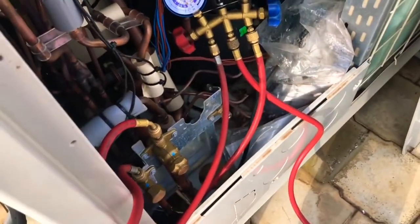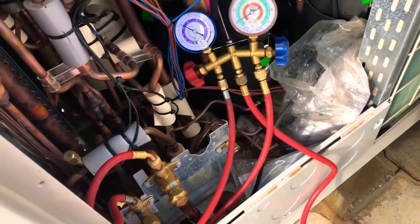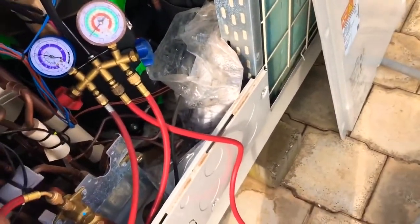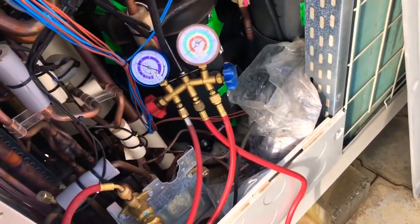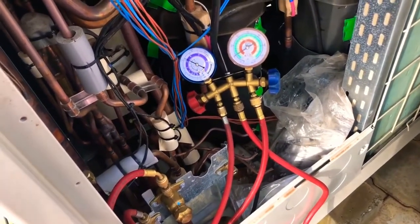We are filling from two points, in two pipes, because this system is not in working condition — we are just commissioning it. If the system were in working condition, we couldn't fill the gas from these two points.